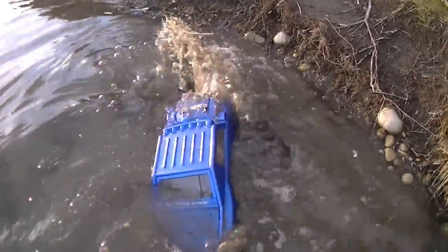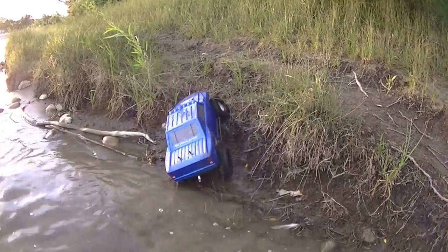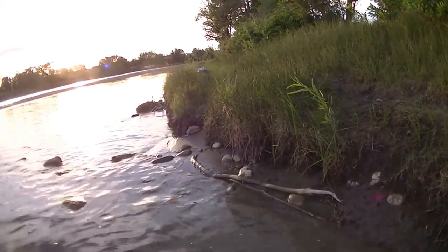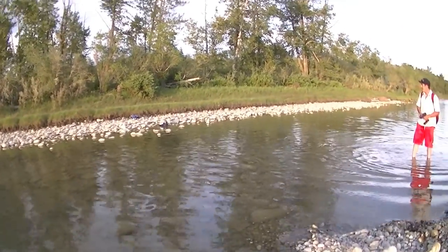Oh, I love our RC's. I'm done. Nice and clean though. All right, here's a shocker for you guys — we're going to try another water crossing. I know, it's so unlike me.